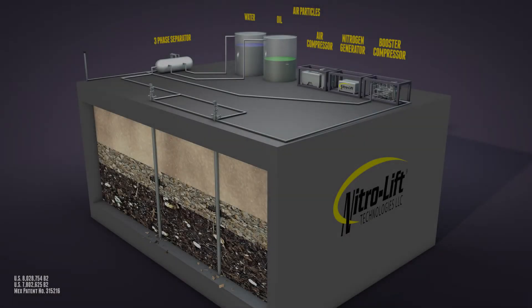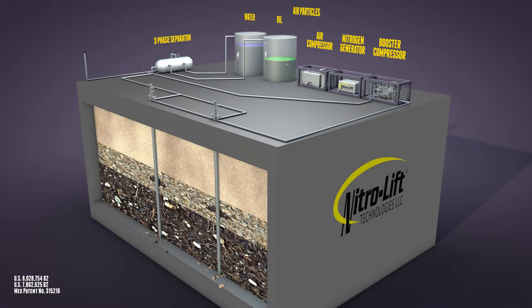Welcome to the NitroLift patented recirculating unit. Air enters the air compressor and is then sent to the nitrogen generator package, where the molecules of air are separated in the NitroLift patented dry pack nitrogen generator.